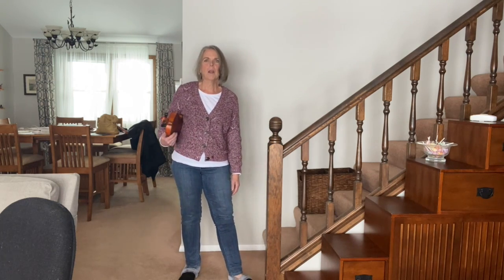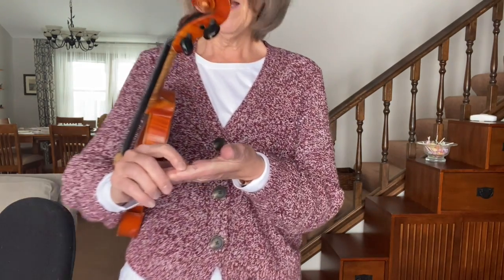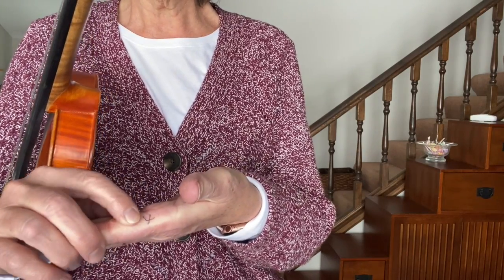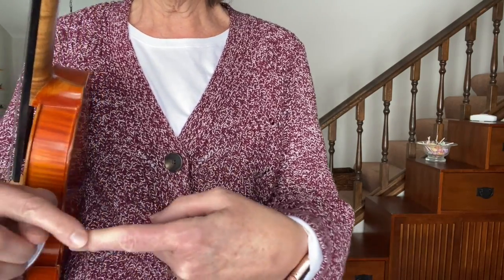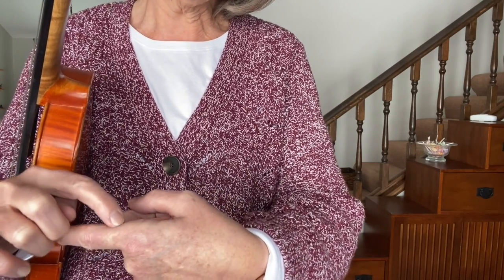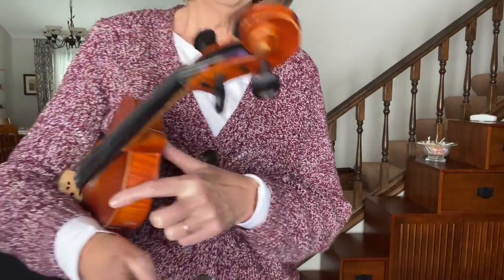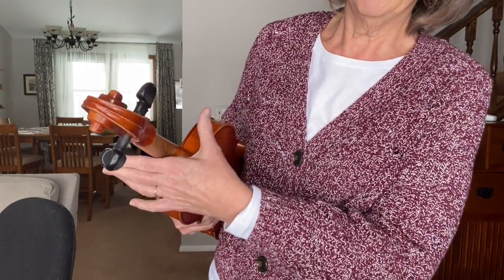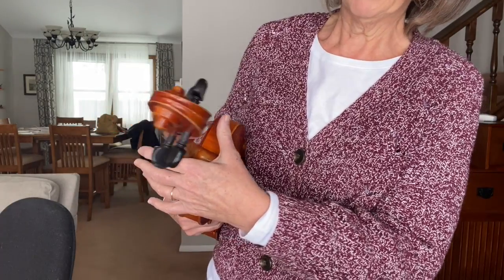Bend your knees and sway with the breeze. Super awesome. So I have put a magic X on my finger — it's right where your finger ends and your hand begins. That's your magic X. And we're going to put that magic X right against the bottom of the neck.